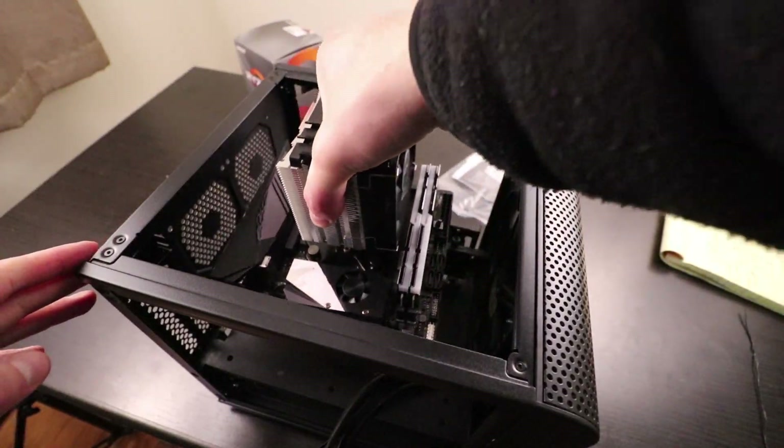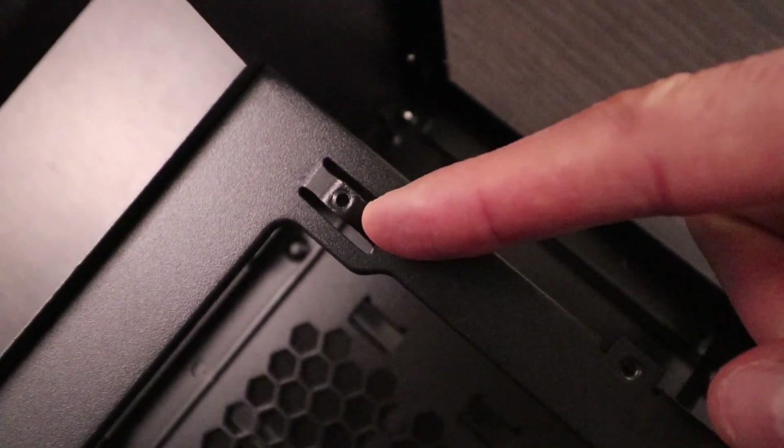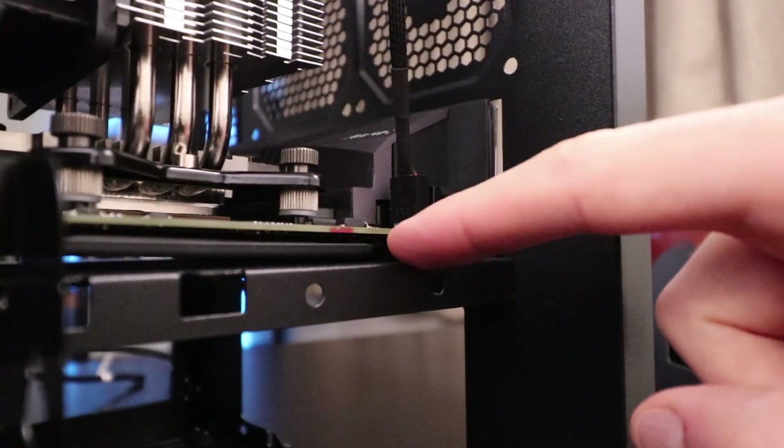In one of my last videos, right before PAX East — those videos will be linked in the description below — I was going to build a Mini-ITX system with that motherboard and the Thermaltake Core V1, and I ran into a small setback, which was that the integrated base plate conflicted with the case standoffs. The purpose of this video is to find out how VRM temperatures are affected when we take that integrated base plate and thermal pad off the back of the motherboard.